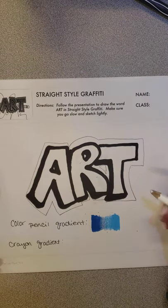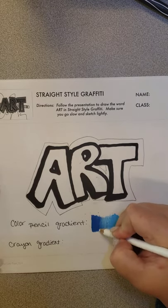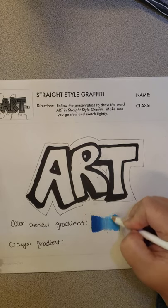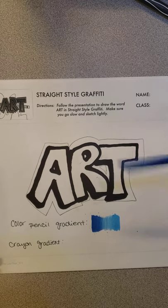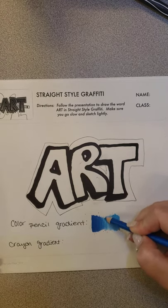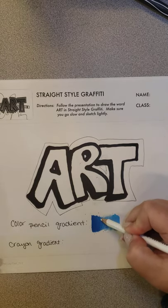Then I'm going to take the white — this will really help blend it together. I'm going to start in the middle and it blends really well. Also with color pencil, you can use a little bit of baby oil and that helps blend it as well. You can kind of adjust it where you need to.